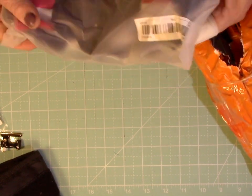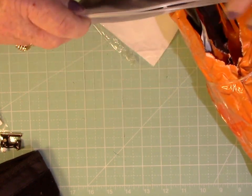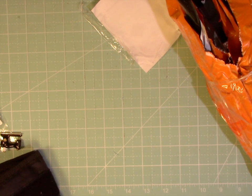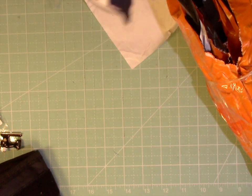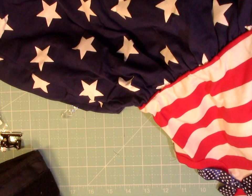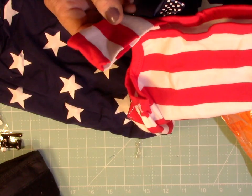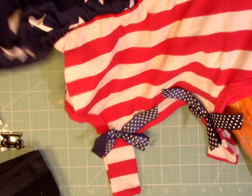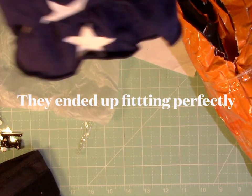I ordered these little dresses for my granddaughters. I've gotten dresses from Temu before and they were nice. These were $5, $6 — they didn't have $7 or $8. This might be a little short for the bigger girls, but they can wear little shorts under them. These were $7.57 each to wear for the 4th of July. My granddaughters wear size 6 right now.